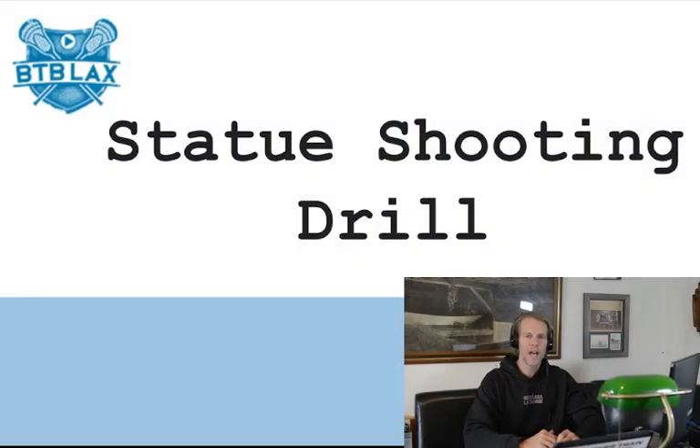Hey, Coach Miller here with BTB LAX. I'm in the BTB LAX studio. I want to go over some coaching points before we get out on the field to go over the statue shooting drill. The statue shooting drill is awesome to work on shooting on the run — it's primarily for midfielders.